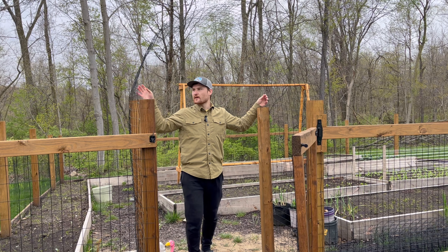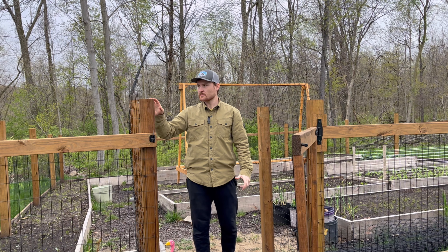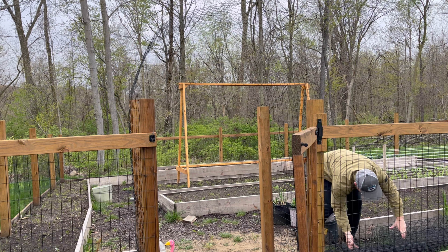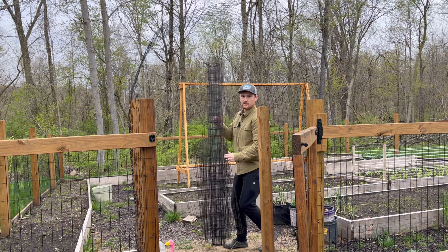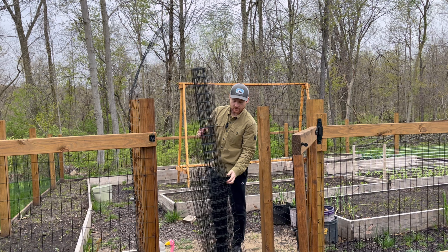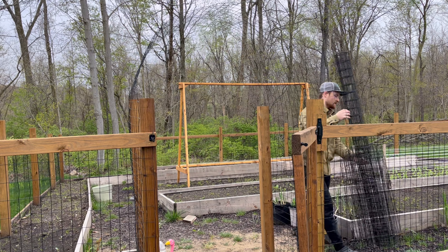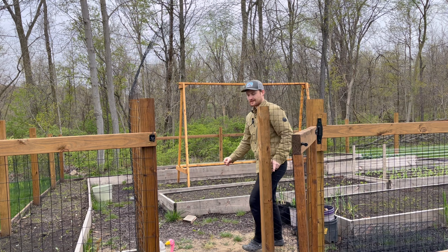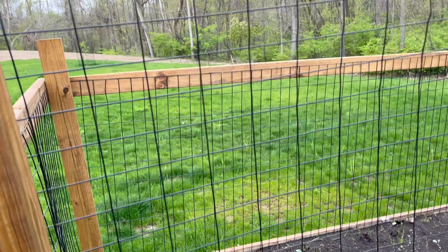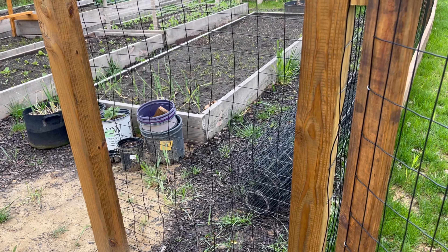I got this trellis built up — it shakes a little but only when I shake it, doesn't really shake in the wind much. This was a pain to set up because I had to cut it in half. It's six feet tall so I cut it to about three feet. I didn't really get any video of putting it up, it was a struggle enough. This is a climbing rose I have here, so I'll have them climb up and over — I might end up putting something else over here to plant as well.